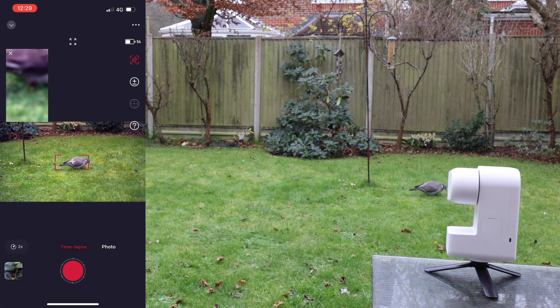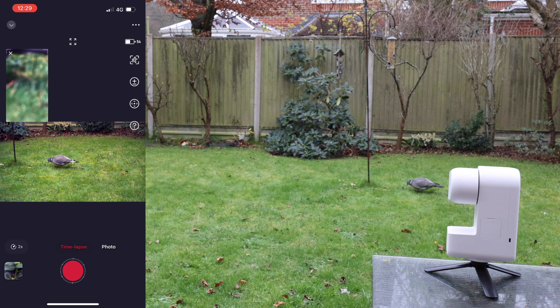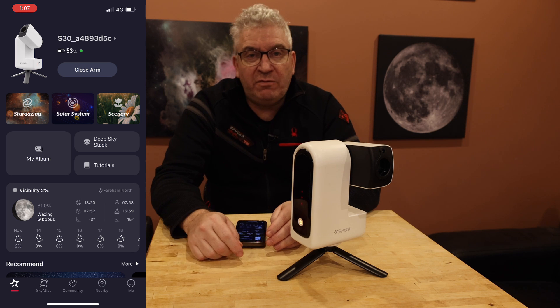That is the scenery mode on the Sea Star. It's a really good addition, allowing you to photograph landscapes or wildlife, giving you another dimension beyond just astrophotography.